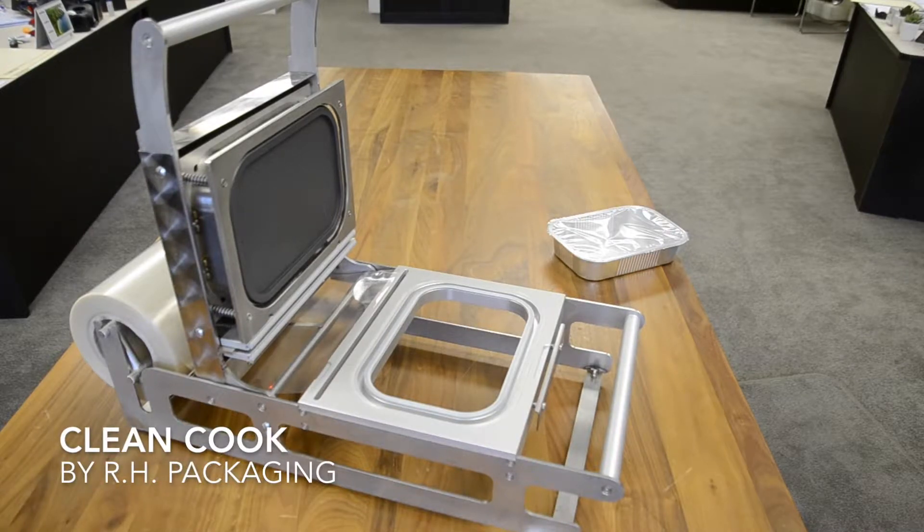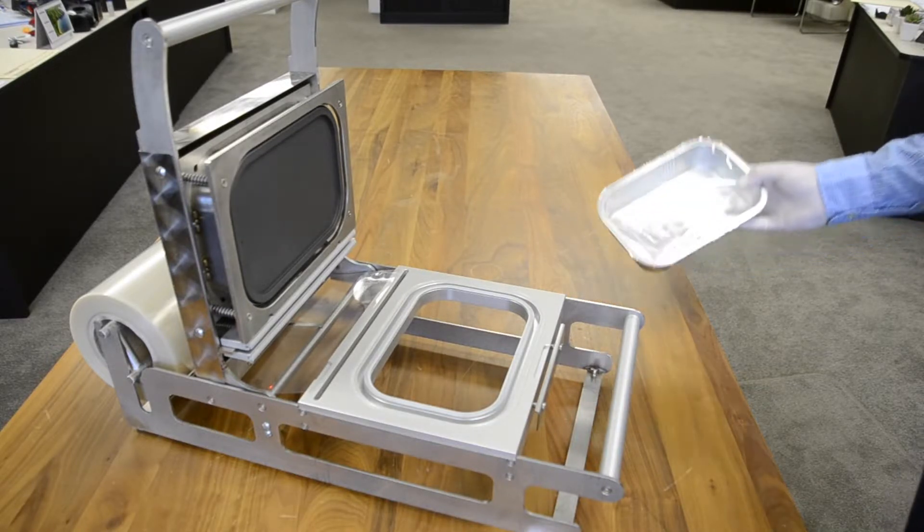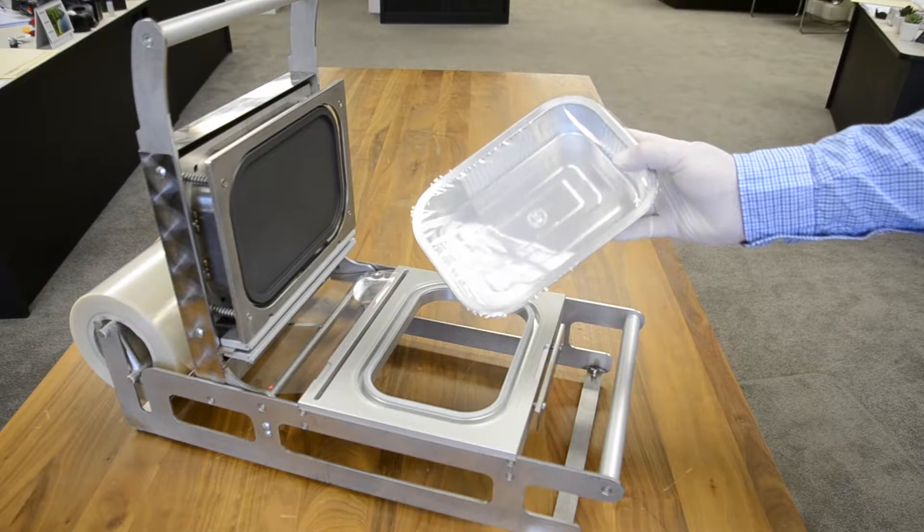This is the Clean Cook System. It's a revolutionary methodology for sealing fresh product into a smooth foil tray. The results are extremely eye-catching and very effective. The sealing is 100% leak-proof.